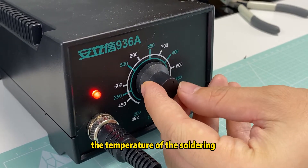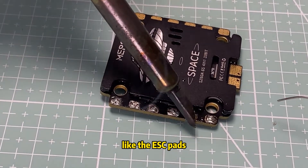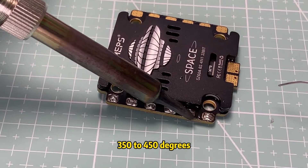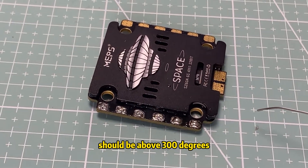For larger solder pads like the ESC pads, tend to a temperature range of 350 to 450 degrees. Smaller pads should be over 300 degrees.